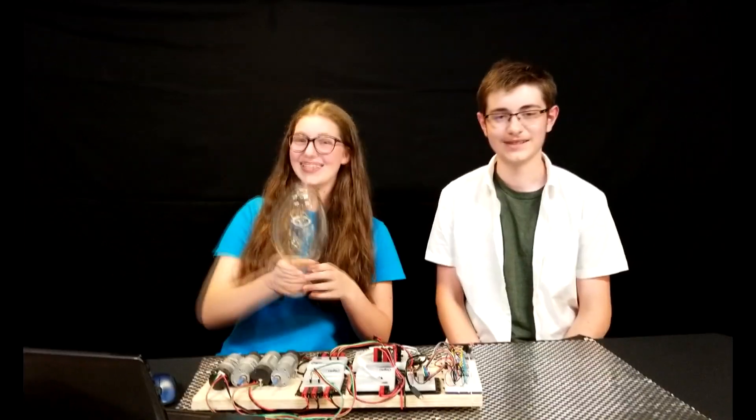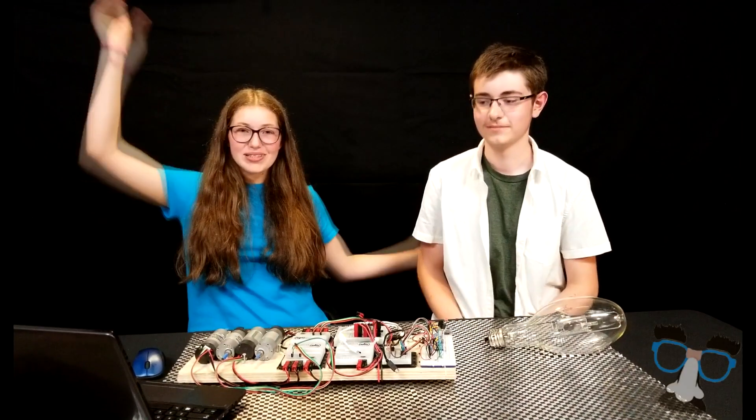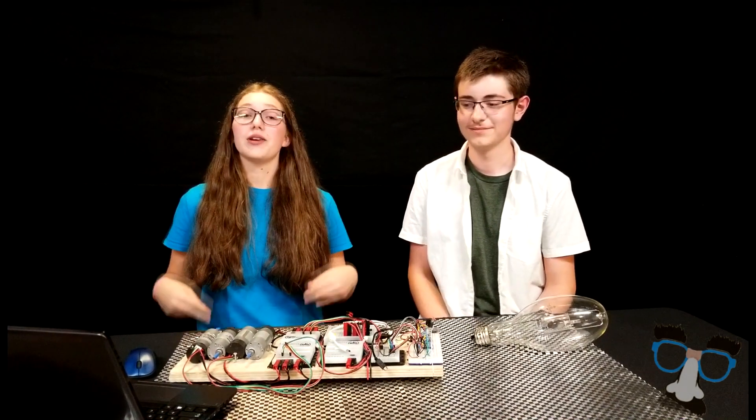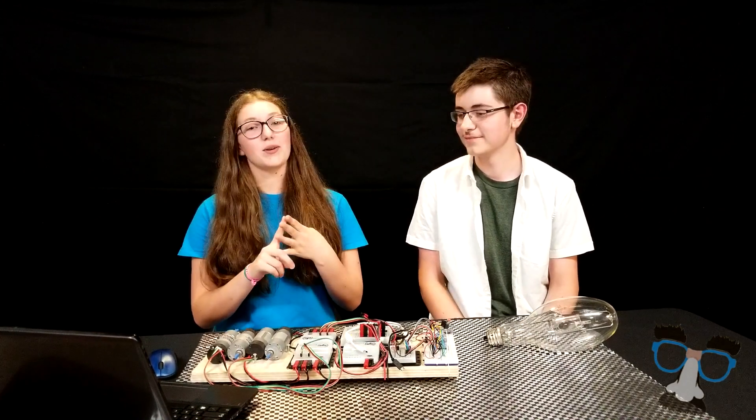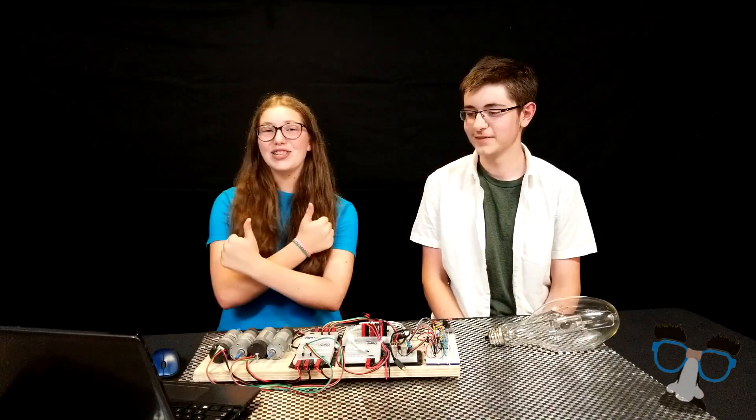Hey guys! What is up? My name is Rachel, Mrs. Ethan. We are on Team 8371, The Awesome Nerds! Today we are going to talk to you about limit switches. We are going to go through what a limit switch is, why you would want to use a limit switch, how to wire a limit switch, and how to program a limit switch. Let's jump in!